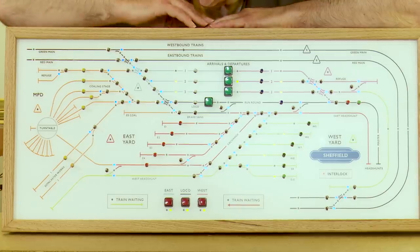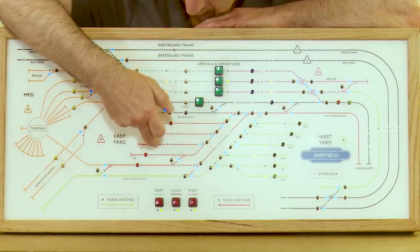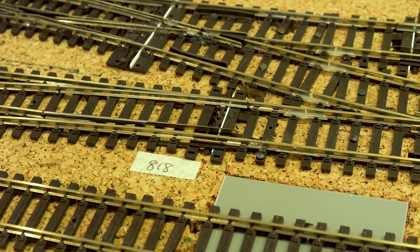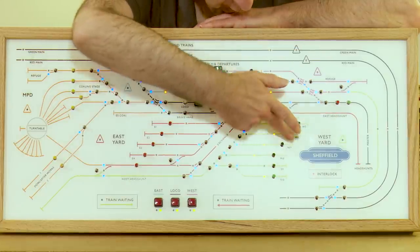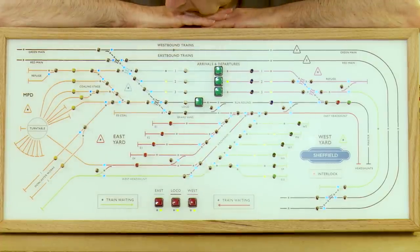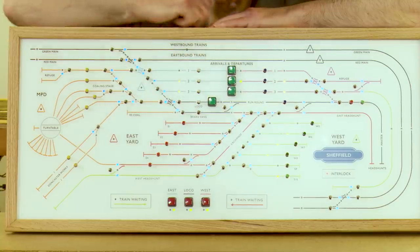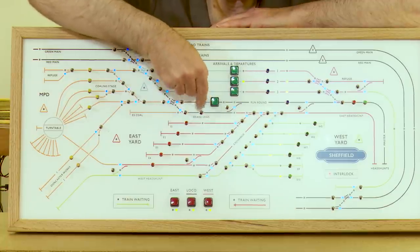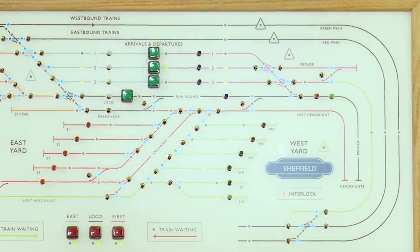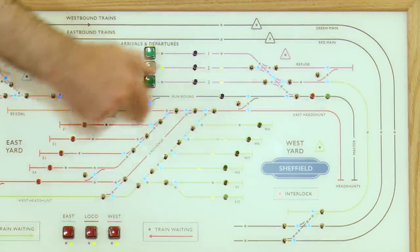We've also added routes for all these coloured boots. The ones for the East Yard all come through to the head shunt. We've got similar ones in green coming through onto the west head shunt. The engine shed ones all come through to the yard here. And the white ones and blue ones come through onto their respective head shunts. This head shunt has two switches colour coded to indicate whether they're going down the green ladder or the red ladder.